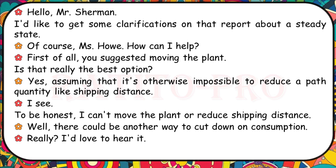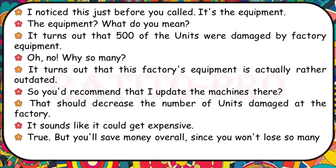I'd like to get some clarifications on the report about a steady state. You suggested moving the plant — is that really the best option? Yes, assuming it's otherwise impossible to reduce a path quantity like shipping distance. I can't move the plant or reduce shipping distance. There could be another way to cut down on consumption. About 500 units were damaged by factory equipment, and it turns out this factory's equipment is actually rather outdated. Updating the machines should decrease the number of units damaged at the factory.